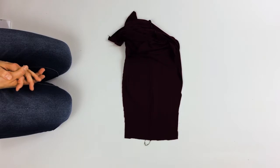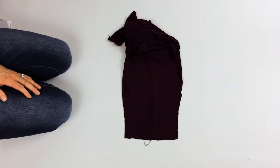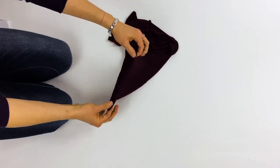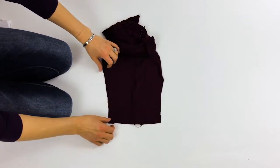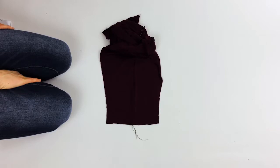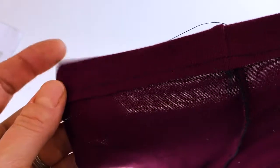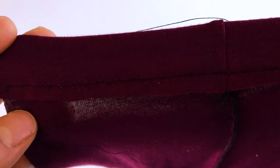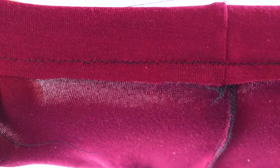I actually forgot to mention a step. We've got our lines drawn on the legs, and what we're going to do before attaching the ruffles is fold a hem on the bottom one inch upward and stitch it into place. It is important that you draw the lines before you hem it, because of how it's written in the pattern piece. I folded the bottom ankle area of each leg inward one inch after drawing the ruffle markings, then sewed it into place — about a quarter of an inch away from the edge.